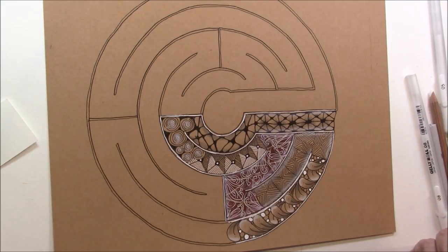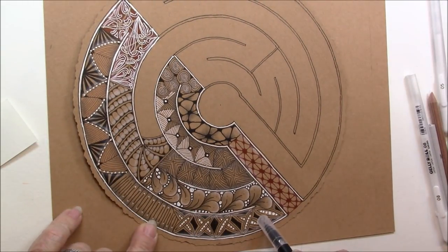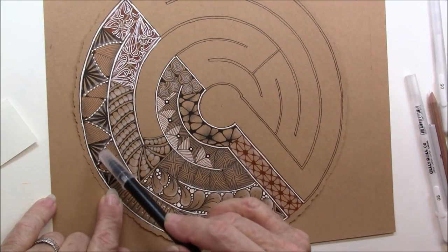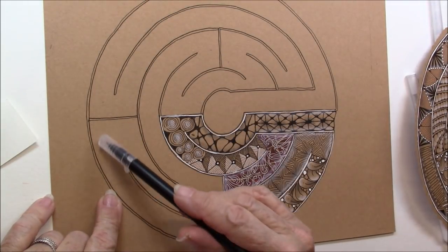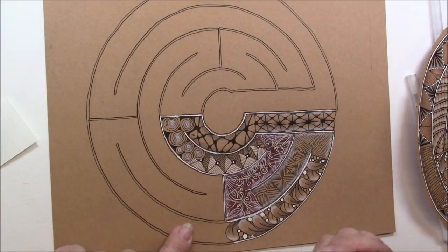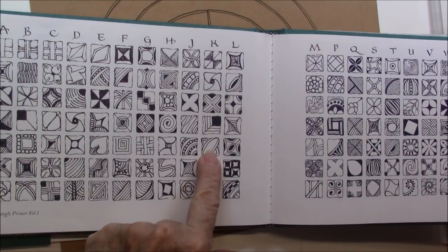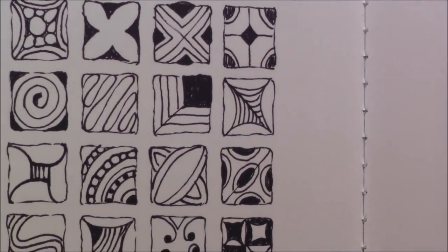We're doing K5. I'm going to show you on this one — this is K5 out of the Primer Book. This is the new tangle that Maria just introduced. And this is P5. Here is K5, right there. That's what we're going to do.